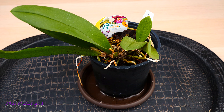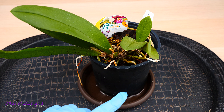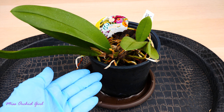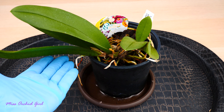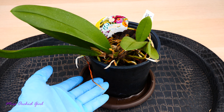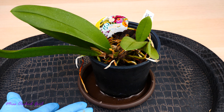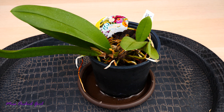Typically with dehydrated orchids, no matter the species or variety, I like to water them one day before repotting. This way I make sure the orchid gets a little hydration before going through the stress of repotting. However, this technique only works if the orchid has viable roots capable of absorbing water. If the reason for dehydration is lack of roots, this step is not needed because the orchid won't absorb anything.